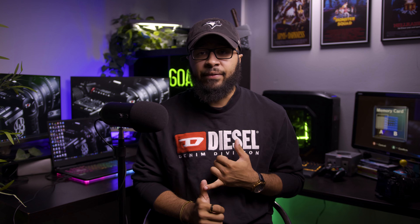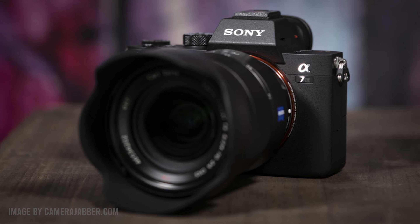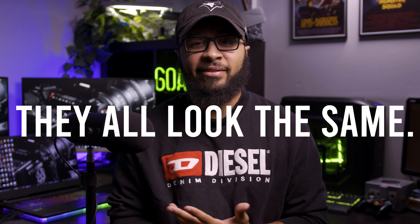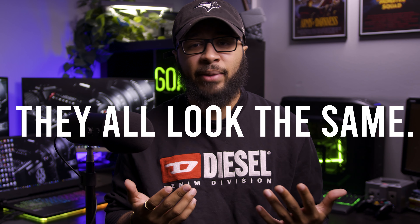A lot of you guys watching this right now might also be in the same boat — the Sony mirrorless system, whether it's the A7 II, A7S II, A7 III, A7S IV, or however many different versions there are now. I don't really pay attention too much.